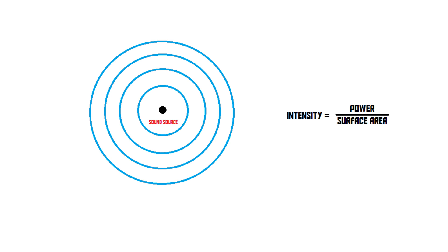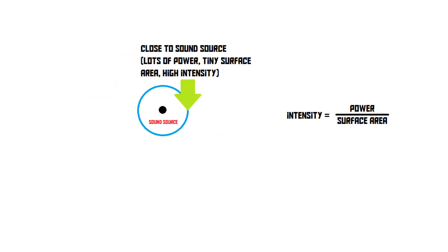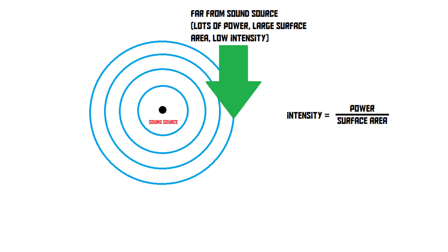When you're very close to that point, you get all the power from the sound source, which is quite a lot, and it's spread out across a very tiny surface area, which means lots of power per square metre, so the sound will be loud. When you're very far away from the point, on the other hand, the amount of power will be exactly the same, but it's now spread out across this massive sphere, which means way more surface area — in other words, the sound will be way quieter.